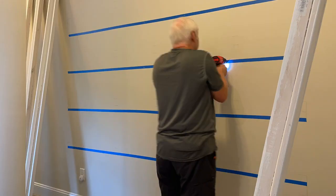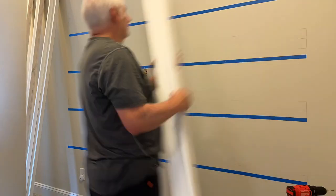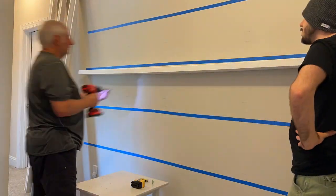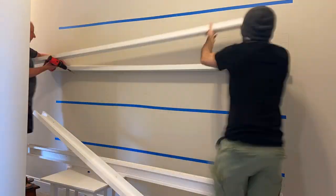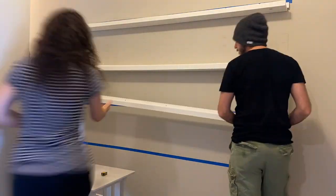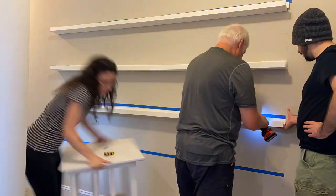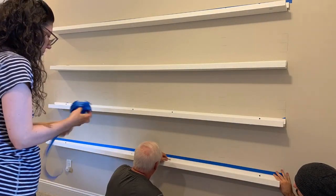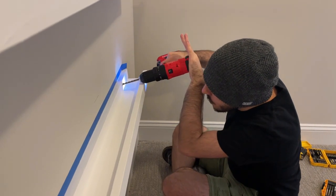That was where I had to call in for some help. I got my dad and my brother to come over and help me install these and drill all the holes. We fastened each shelf into the wall with screws and drilled it into place using two-and-a-half-inch drywall screws so that it is very sturdy. Then all I had to do was go in and touch up with a little bit of paint and cover over the screws with a little bit more wood filler.